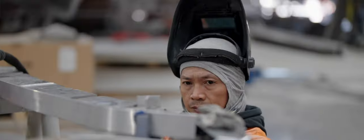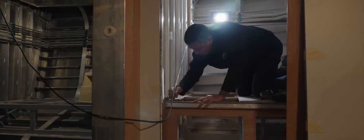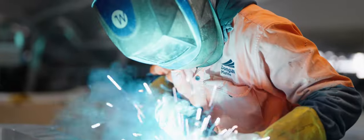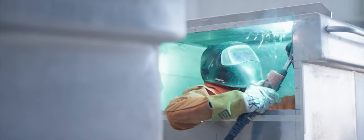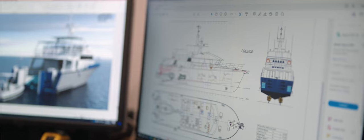85% of our work is aluminium — all the hulls are aluminium. What aluminium allows you to do is customise every boat. Every single boat you do, you're going to learn something, and you can implement that into the design, which makes it very easy for customisation.